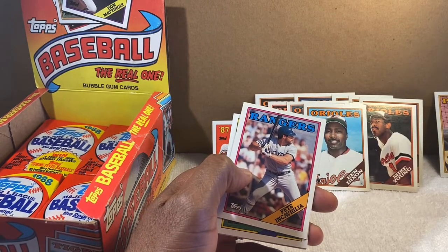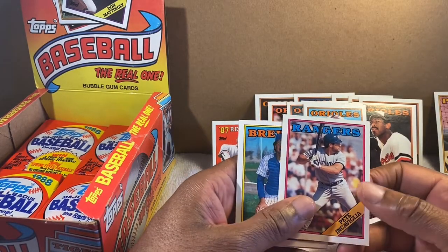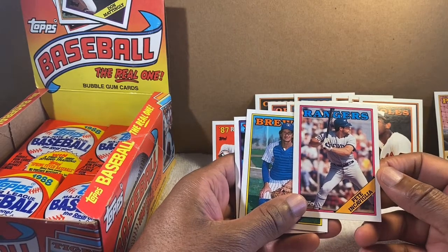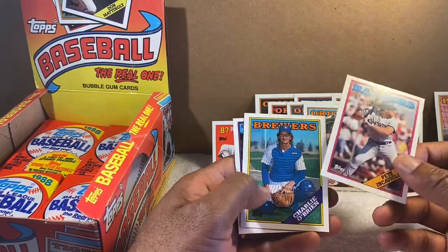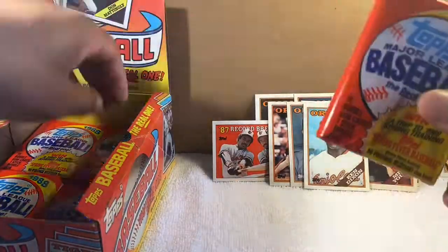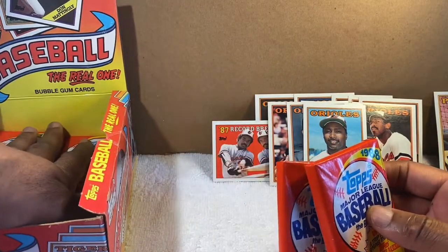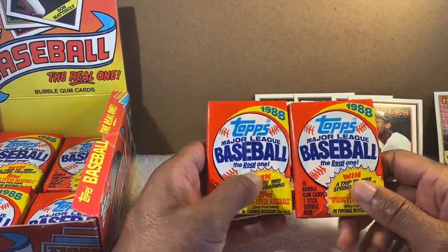Pete Incaviglia — he played for the Orioles also, I think everybody in the major leagues at one point played for the Orioles. He's more well known as a Texas Ranger but spent time with us as a DH and power hitter. When he first came on the scene it was a big deal — just hit the ball a country mile. Charlie O'Brien. Alright, here's what I'm gonna do — I have two more packs. I'll open these last two and save the rest for next week.